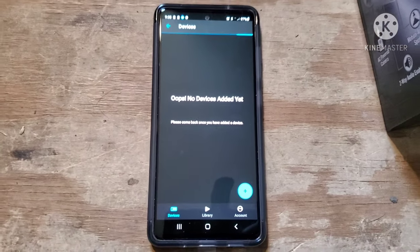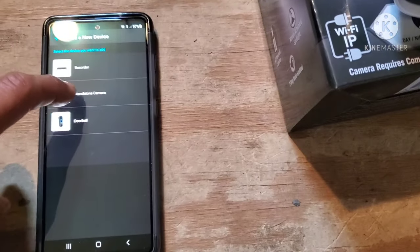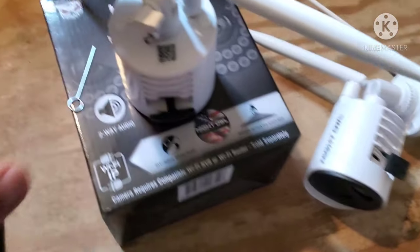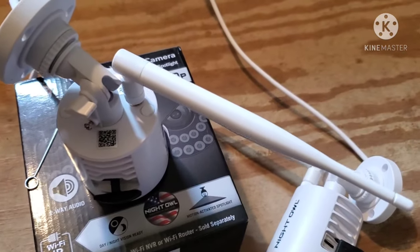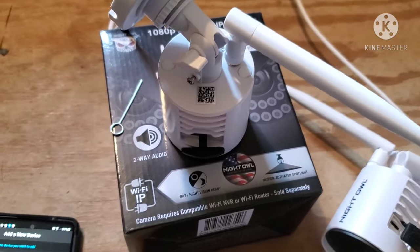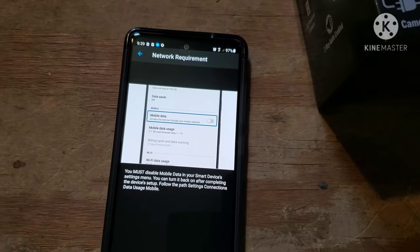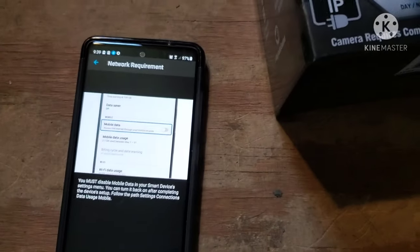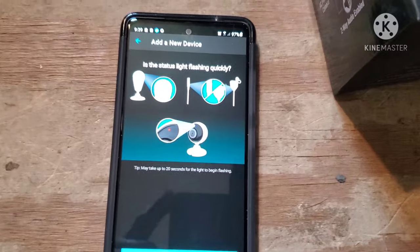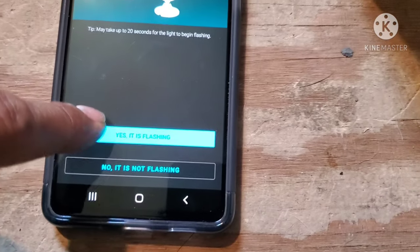Going to turn on the app — it's called Night Owl, you can download it for free. On here it shows no device added, so we're going to add a device: standalone camera. It asks for a QR code scan, which is on the back of the camera. You can also see the flashing light on the power cord. We scan that, and it asks you to turn your mobile data off, which we already did, and then confirms the status light is flashing quickly.